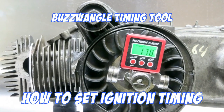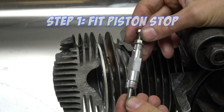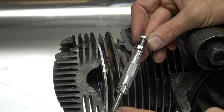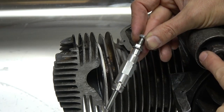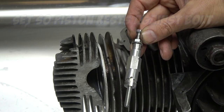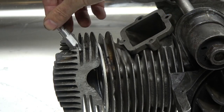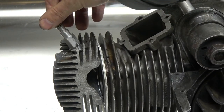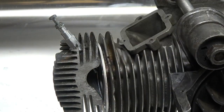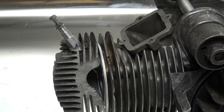The first part of the timing process is to use the piston stop tool. This has got an adjustable bolt so you can set the position, then use this lock nut to set it how you want. Basically it's got to be long enough that the piston just comes and rests against the end of the bolt. You wind it into position — you can see the thread appearing down there — and just tighten it up.